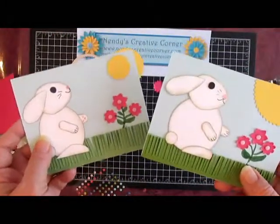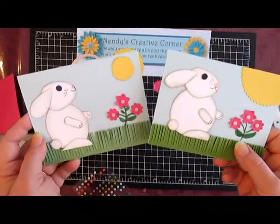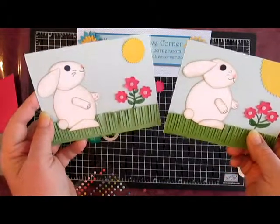So here are two versions of the card. Hope you have fun making a bunny of your own — I think they both turned out cute. Happy punching!